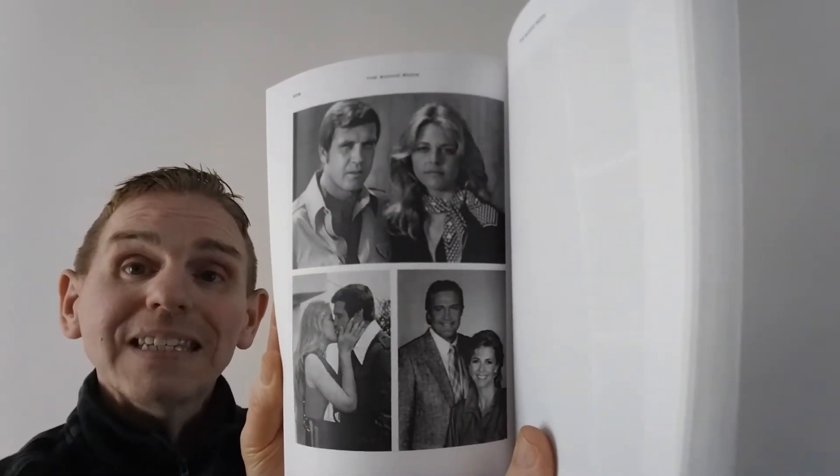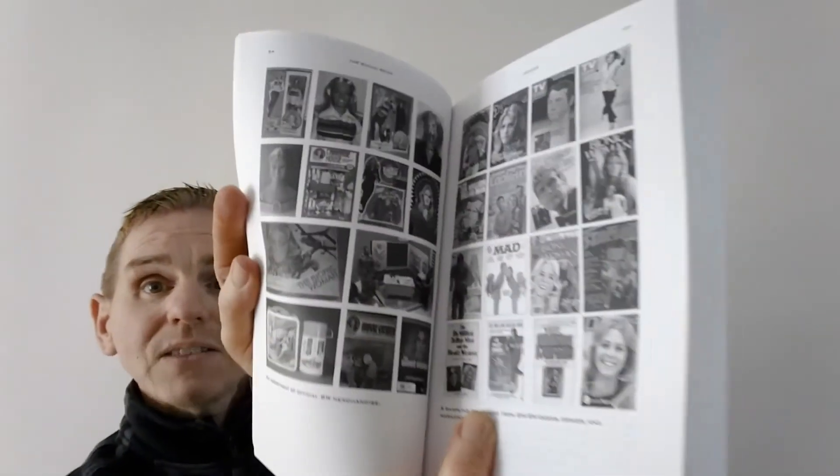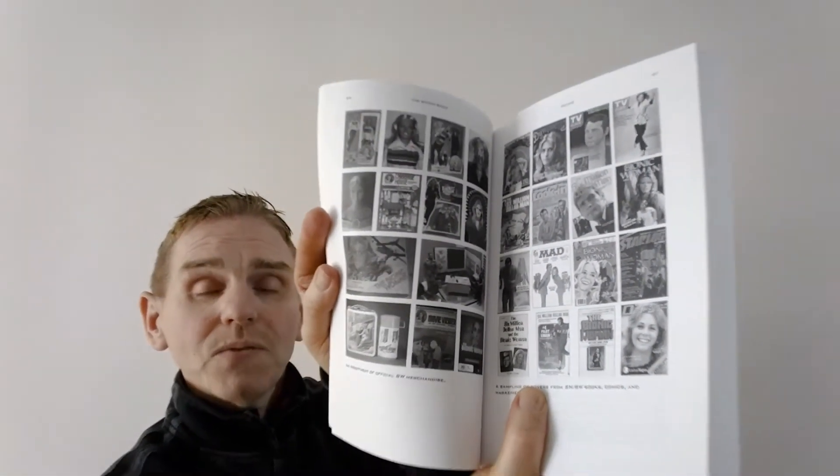Fantastic picture there of Lindsay and Lee Majors. And you've also got a few details there regarding the merchandise that was available at the time, obviously including the actual figures themselves.